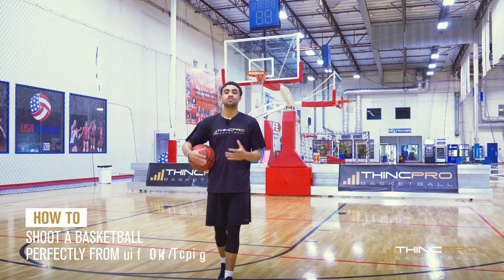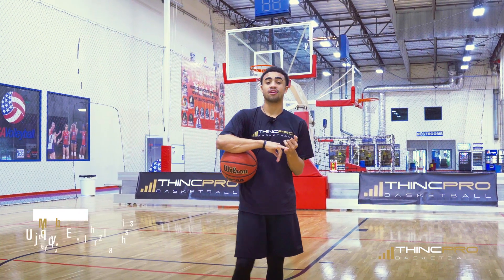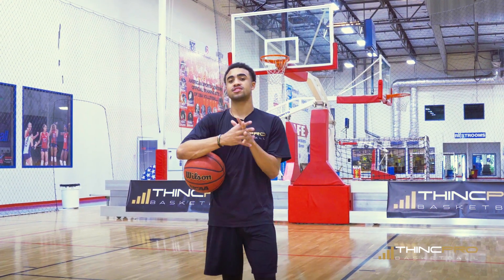We're gonna go over how to shoot the basketball better from the mid-range area. We're gonna work and talk about it off the catch and we're gonna work and talk about it off of the dribble. So let's dive right into it.